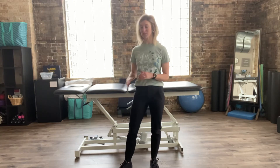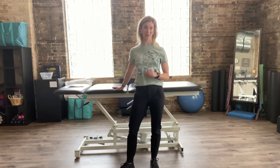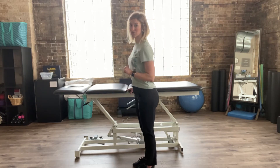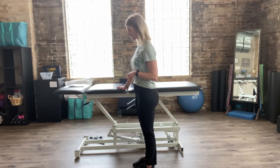We're going to use this table here behind me as our countertop. You certainly can do this without any sort of surface to hold on to if you don't have any trouble with stability or balance. But for the purpose of today's video, I'm going to demonstrate here at our countertop, placing my hand on a steady and stable surface.